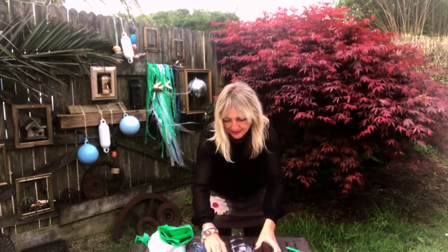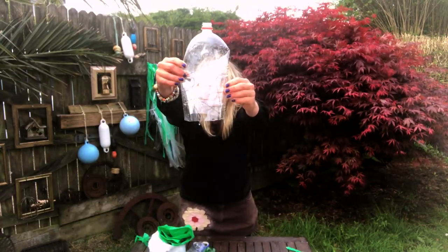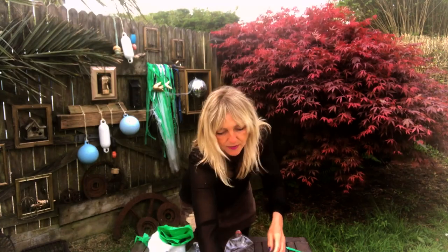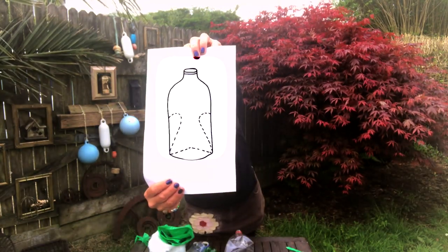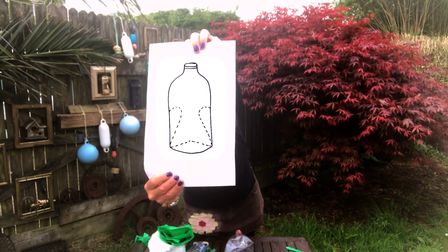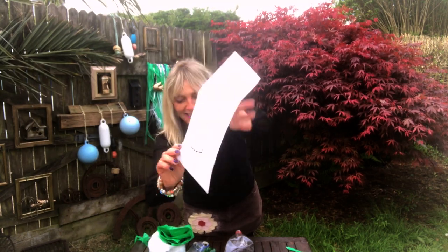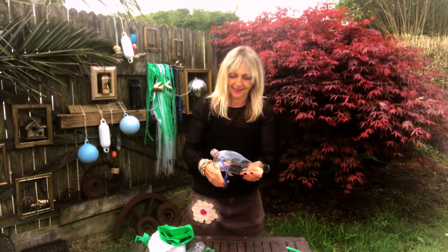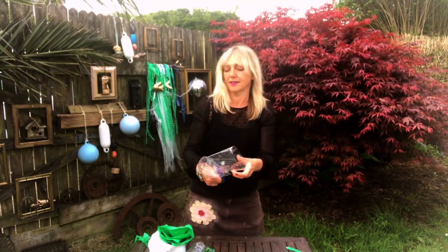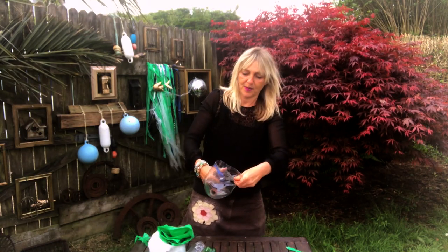Because the bottle is clear it's going to be quite hard to see the actual shapes, so I've drawn a little diagram to show you how to draw on your fins and your tail. Then get your scissors and cut the pieces of plastic.